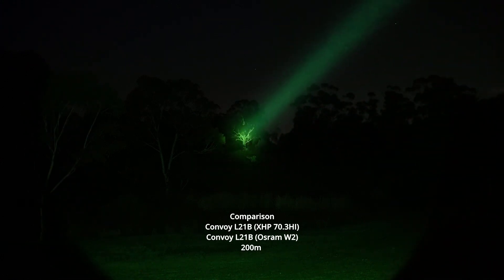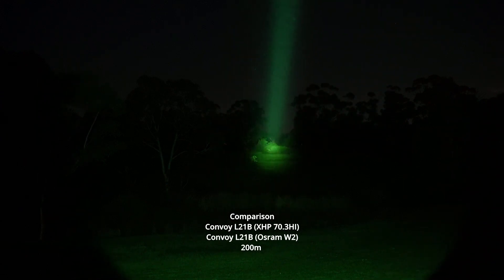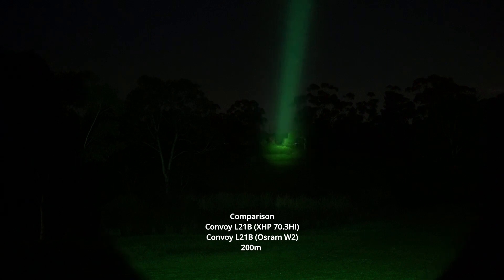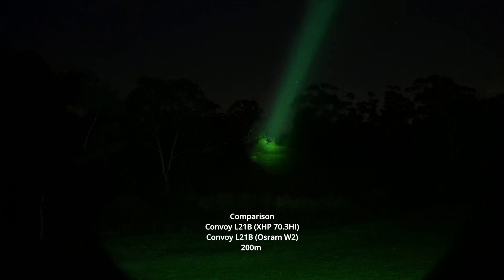This is obviously more of a pinpoint beam, and if you're looking to spot something from far away without too much spill, this is outstanding range and visibility.